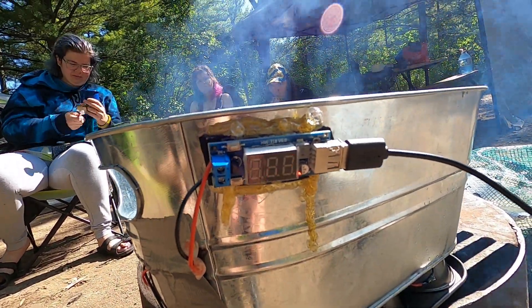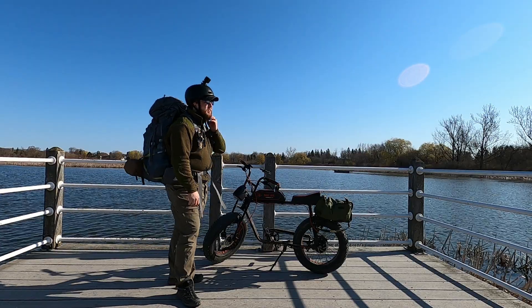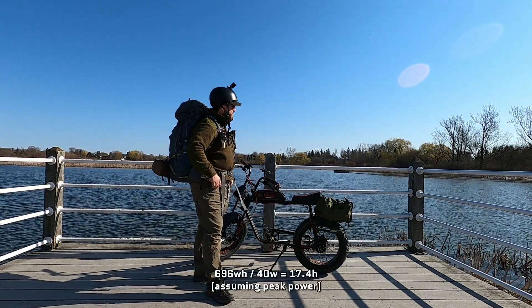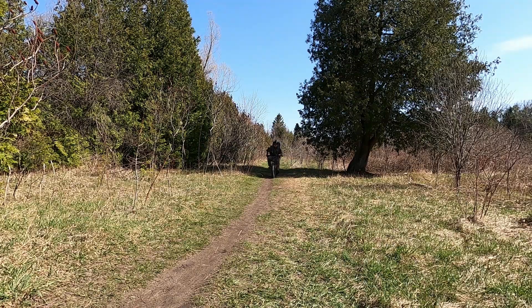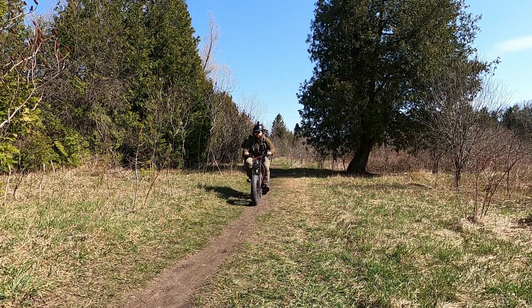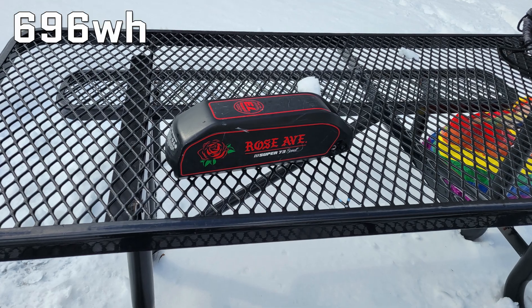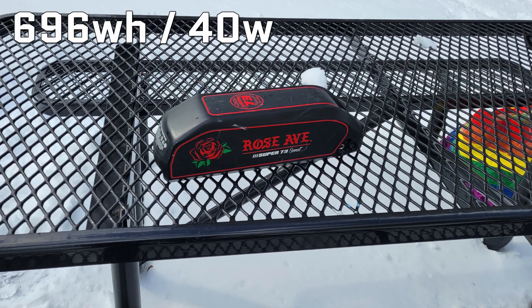With my setup — two of them stuck together at 40 watts — my Super 73 S1's battery is 696 watt-hours. If you do the math, that works out to be 17 and a half hours to charge from completely empty to completely full. Since I get about 25 kilometers off of just the throttle with no pedal input, that works out to about a kilometer and a half of distance added every hour. To find out how long your battery would take to charge, take the total watt-hour rating of your battery and divide it by the total wattage of the generators.